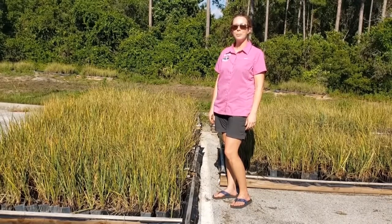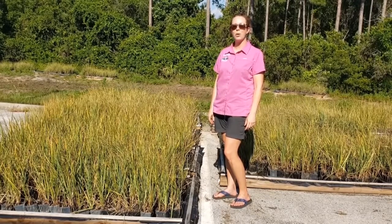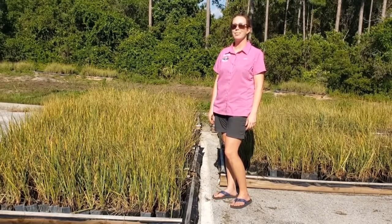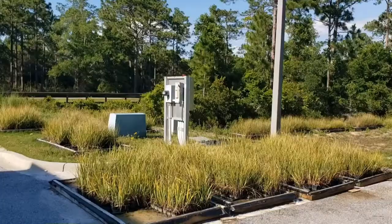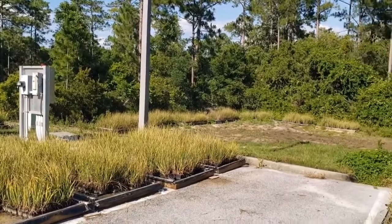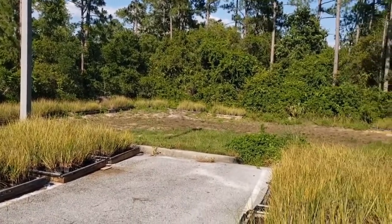Today I'm going to be teaching you about this awesome grass called smooth cord grass. Can you say that with me? Smooth cord grass. Very good. As you can see, we have a lot of smooth cord grass growing at our office over here at CBA.